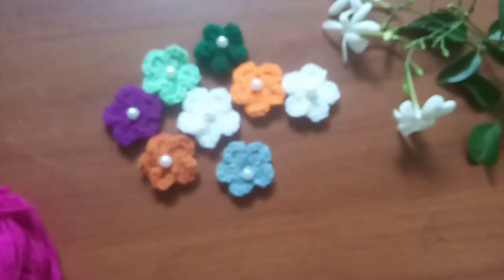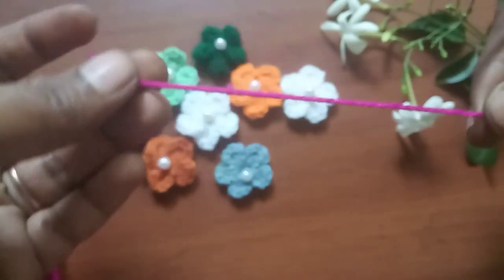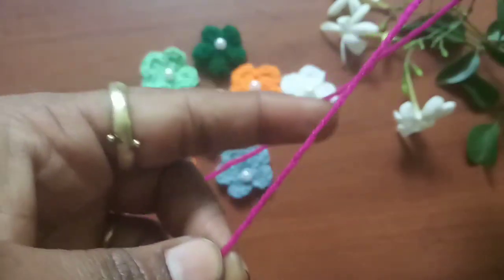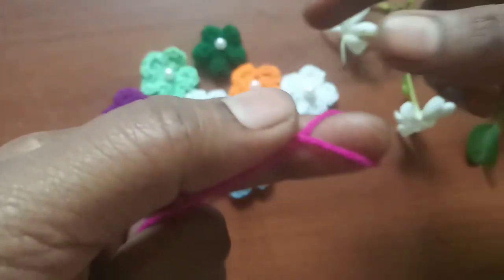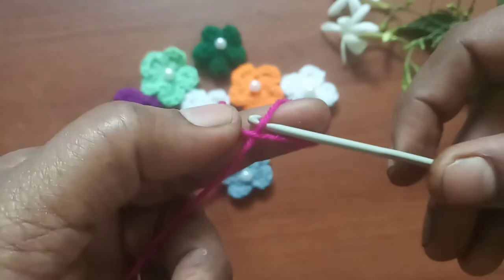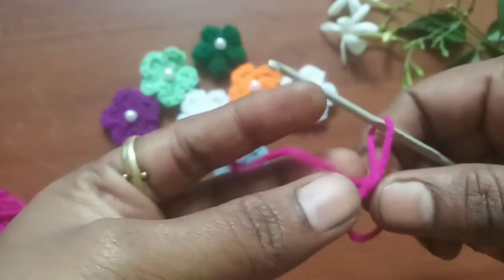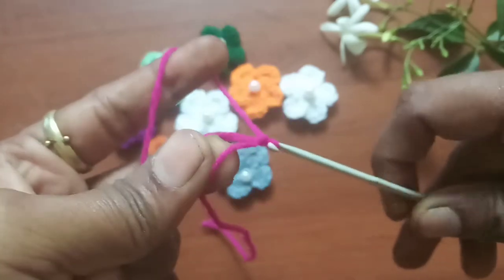First let's get started by taking the tail end of the yarn — make sure you leave about 5 to 6 inches — and start your project. Bring the yarn around your index finger like an X. This should form an X shape and you can hold the tail end with the other three fingers. Now insert the hook beneath the X mark, grab the yarn, and pull the yarn through the loop.